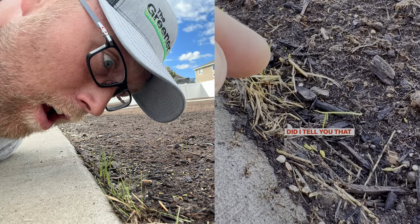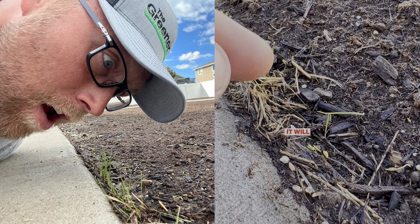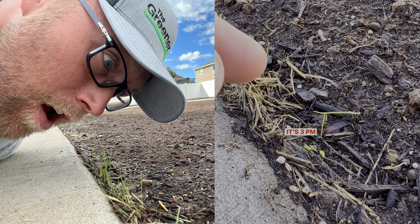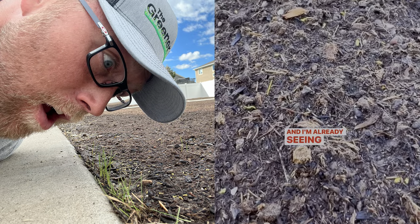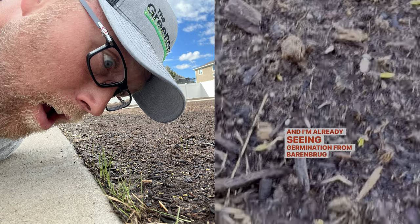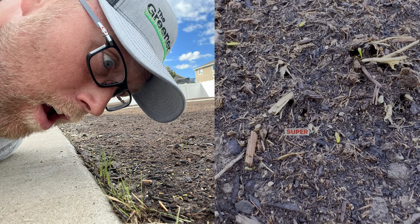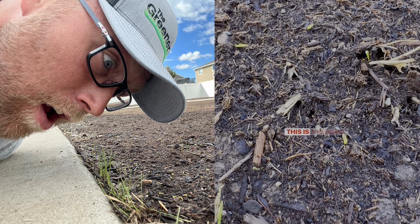I tell you, rye germinates super quick. This is day two — it's 3 PM right now, so I'm not even fully on day two and I'm already seeing germination from the RPR. Would you look at that? This is exciting — super quickly, yeah, this is awesome. Just like that, we're growing!